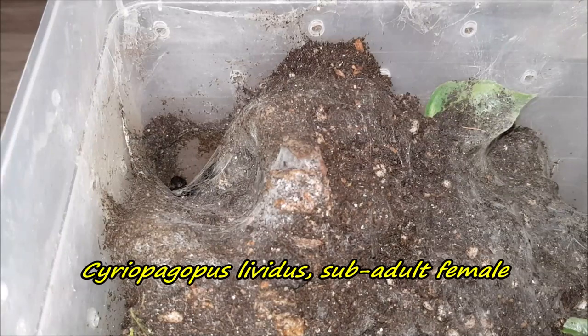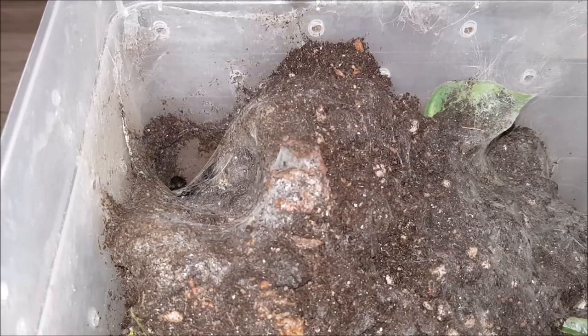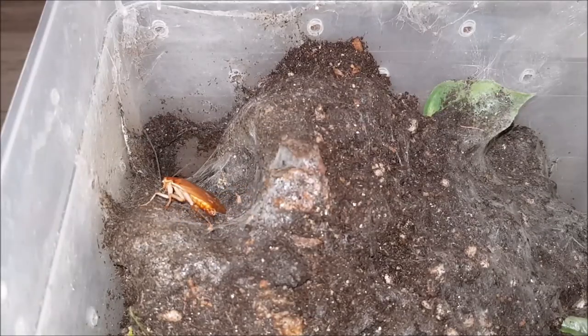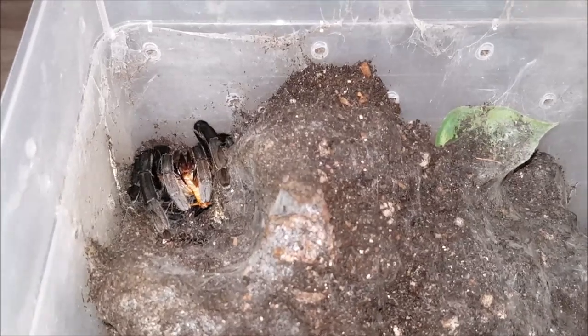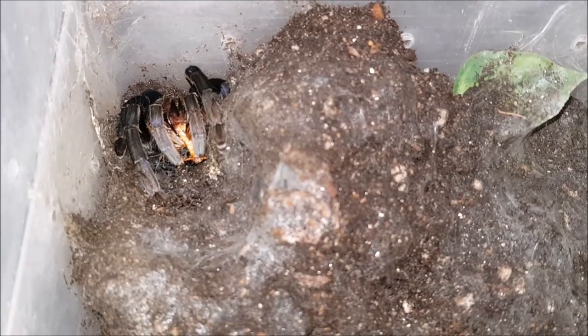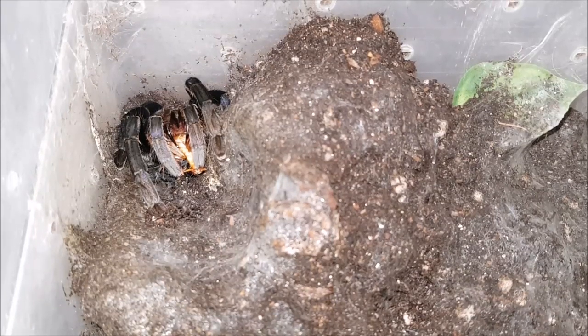Here's the enclosure of my Ceratogyrus pachistus lividus. I really do not trust this girl. Let's hope she will come out for this maimed roach. Yeah — awesome! There she is. Unfortunately we don't really get to see the colors, but oh my god she's beautiful.